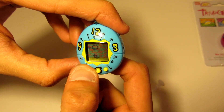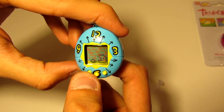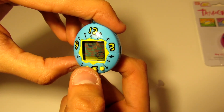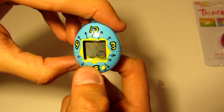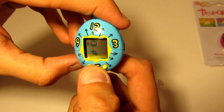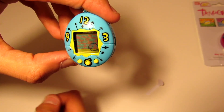Nice, let's see what we can do now. I'm guessing this is for feeding it. Yeah, so now we're feeding the baby. There we go, we're gonna keep feeding it because it's hungry.